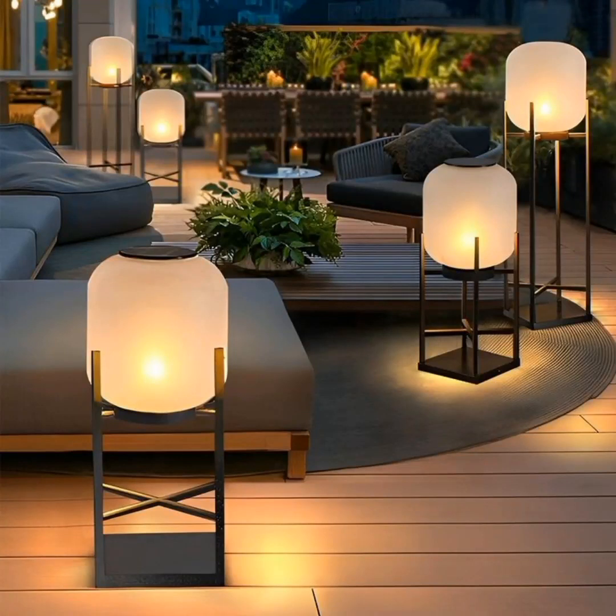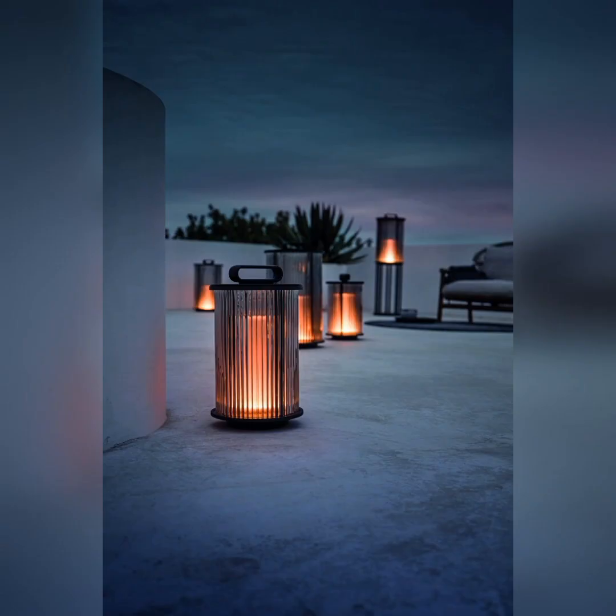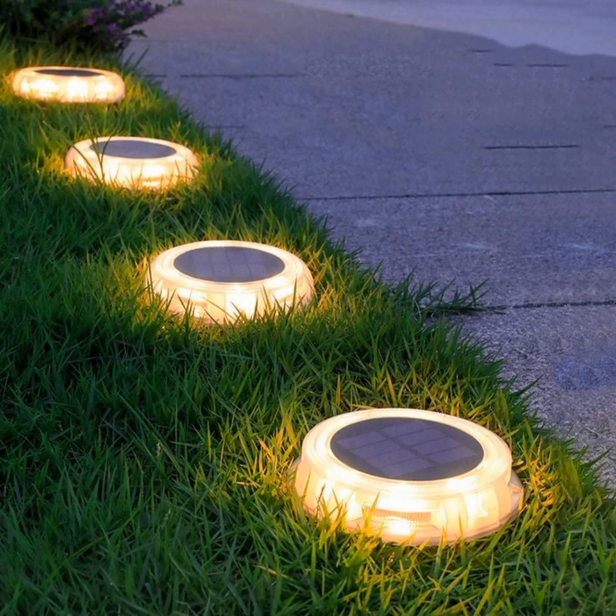Welcome to my YouTube channel, I hope you all will be fine. Today my topic is outdoor floor lamp ideas. In this video you will see multiple varieties of lamps used outdoors of your house.